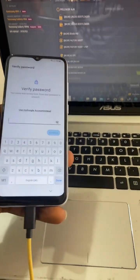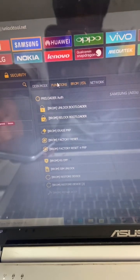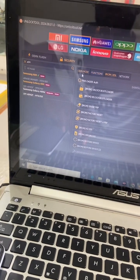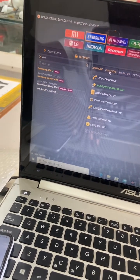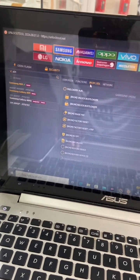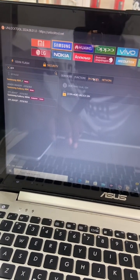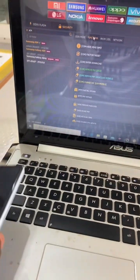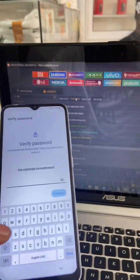Welcome back guys. Today we have a Samsung A04e which is locked with FRP lock. I will teach you how you can unlock it using Unlock Too. This is one of the easiest unlocks you can do when you have that Unlock Too, so let me teach you how you can do it.